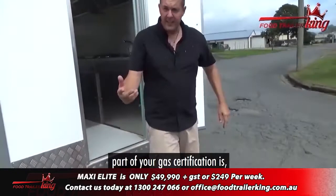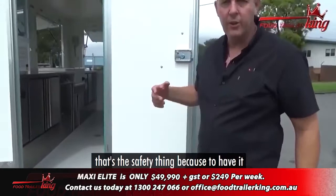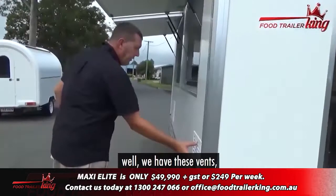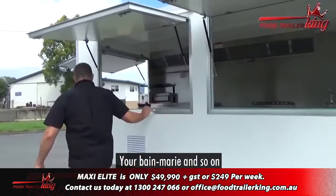Don't get caught out with cheap and nasty other versions. Part of your gas certification is that everything has to be Australian standards. You'll see this vent runs through both sides — that's the safety thing because to have it properly certified for gas it's got to have vents. In case of a gas leak, it can come out, and obviously the emergency shutoff valve as well. We also add these vents which allow the fridge to breathe and stay a lot cooler, especially on hot days.